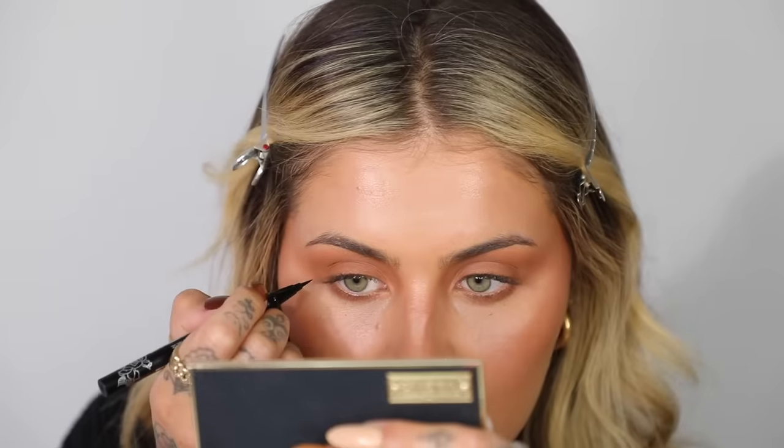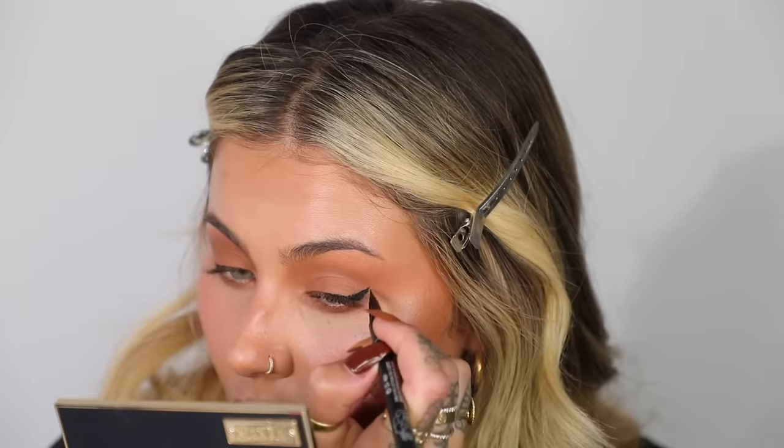I'm going to go in with my KVD Beauty Tattoo Liner and we're going to do some small flicks — and I mean it, I'm going to do small wings today. I'm going to keep my eye open to get the angle right, because I don't want it too high up but I also don't want it straight. I'm just going to follow my lower lash line. Quite like that — it's like a small chunky wing.